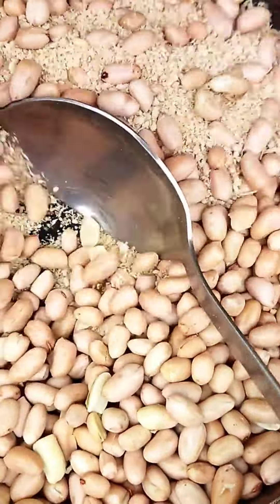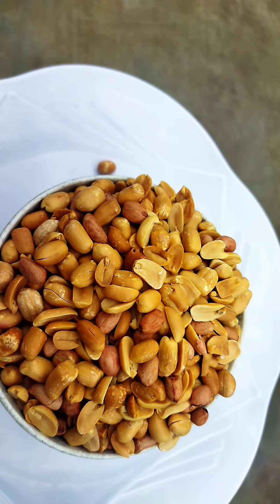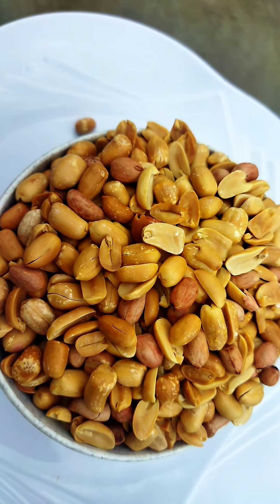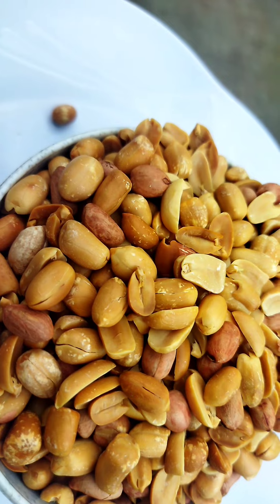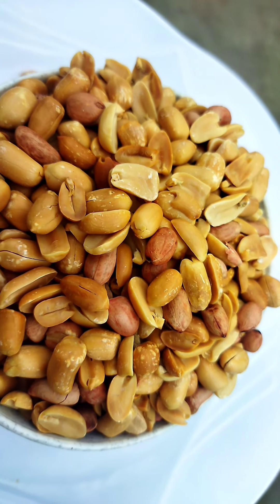At the end of the day, this is how my groundnuts came out after peeling — they were crunchy. I hadn't finished peeling here but I left it like this since it was for personal consumption. These peanuts taste so good. Please subscribe to the channel if you haven't — thank you.